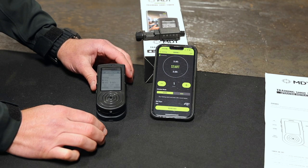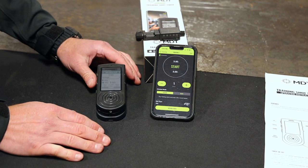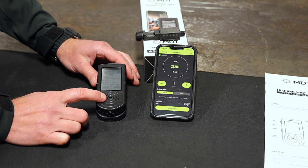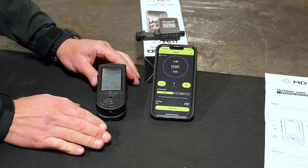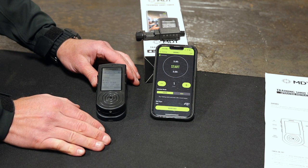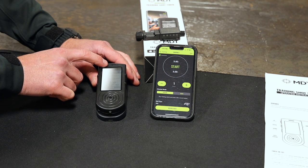So here we have our MDT training shot timer. I'll go over some of the physical features first. Right here on the front, this little circle — that's where your beep comes from. It's got a very nice and loud beep, it's easy to hear even with double ear pro — your plugs and muffs on — I can hear it just fine.